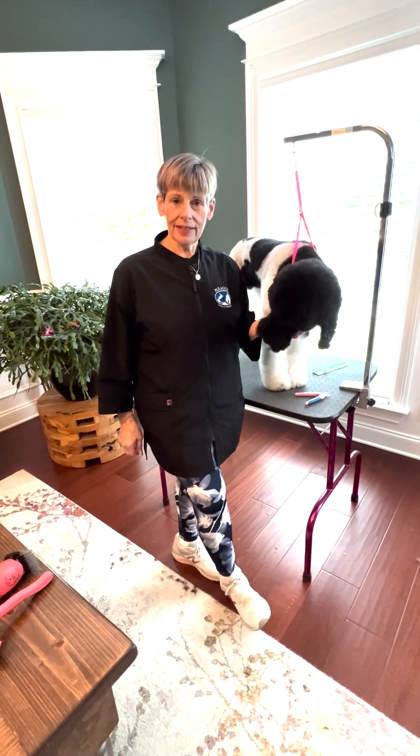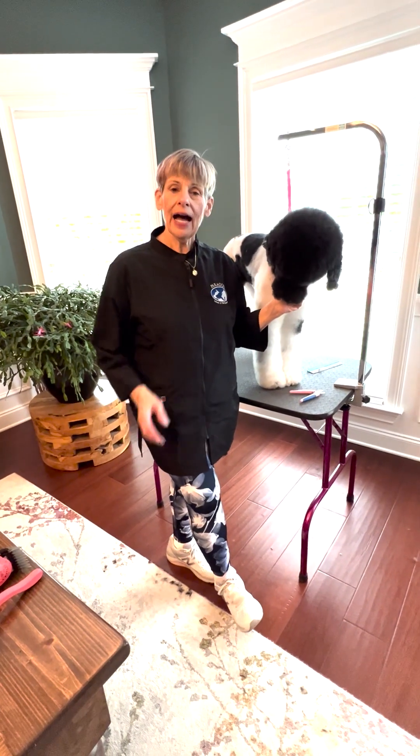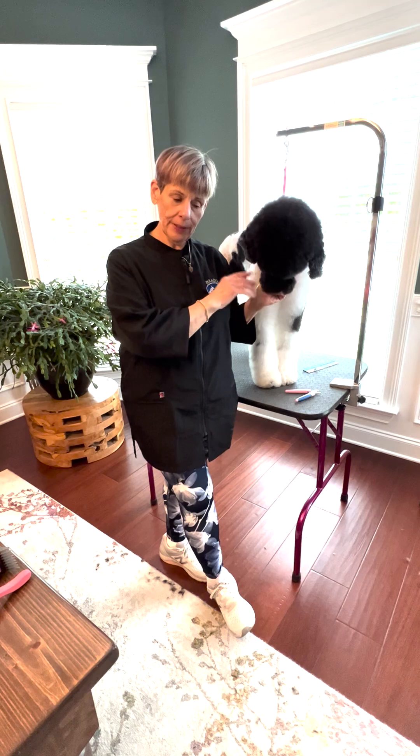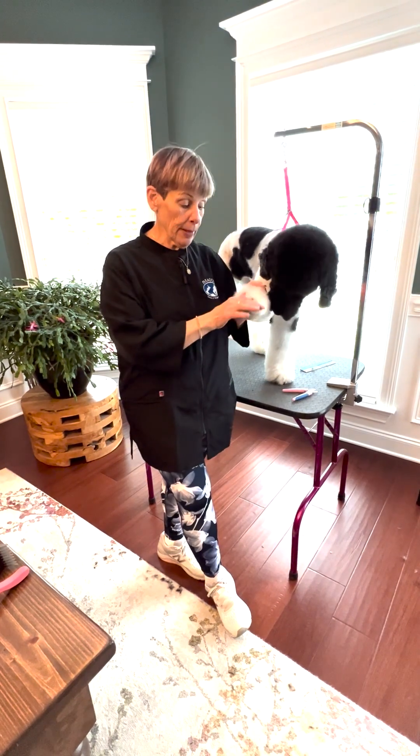Hi, I'm Sue Watson and I am one of the mentors at Paragon Pet School. I'm working today on Calliope — she's my own girl — and I want to talk a little bit about nails.